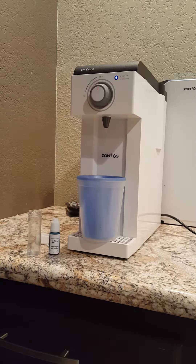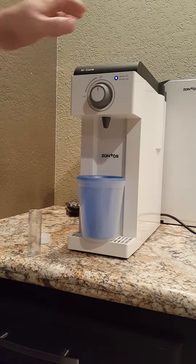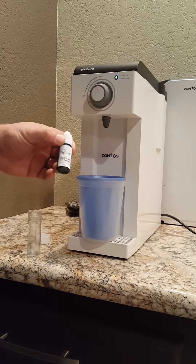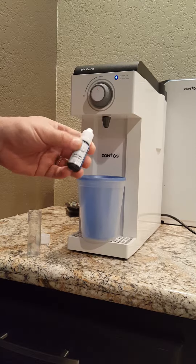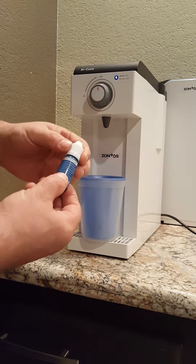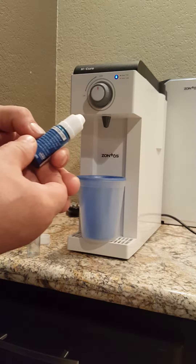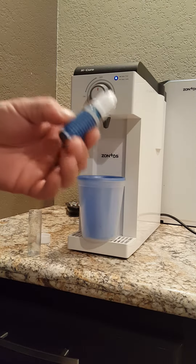Hi, I'm Jason and I purchased an Xontos H-Cure and I found this H2 Blue. It's a hydrogen test reagent and when you read it, it says H2 Blue is a novel redox solution capable of determining H2 presence and concentration.